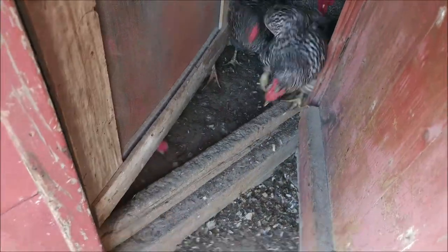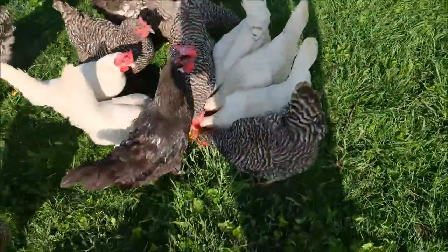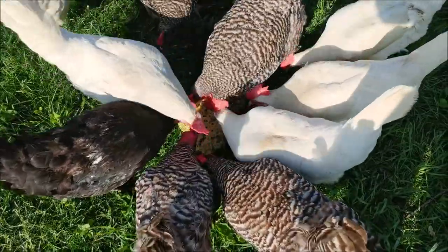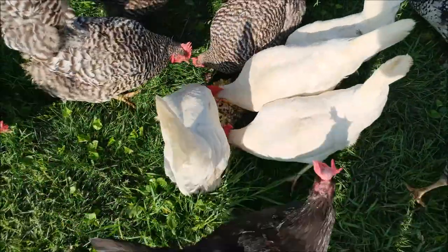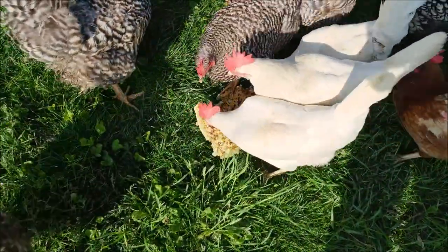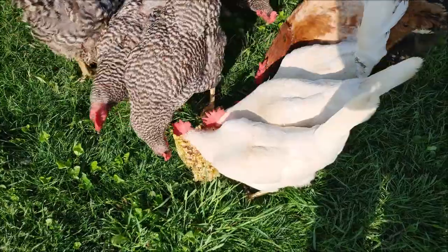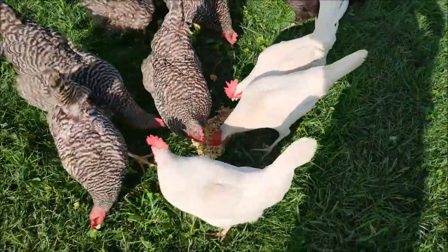Morning chickens! I did put the bee larvae and the honey over here and they are tearing that up, so at least it's not going to be a total waste. Chickens do love bugs after all. Still sad that the bees wasted all that work, but at least it's not going to a complete waste — the chickens are getting a little meal out of it.